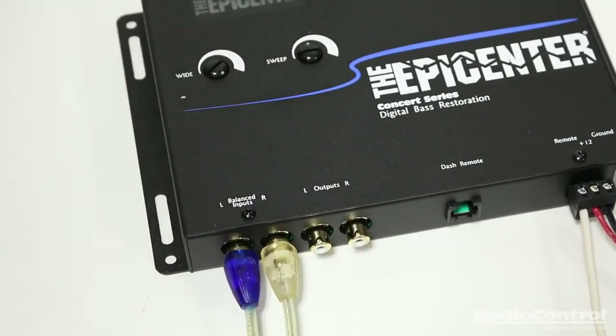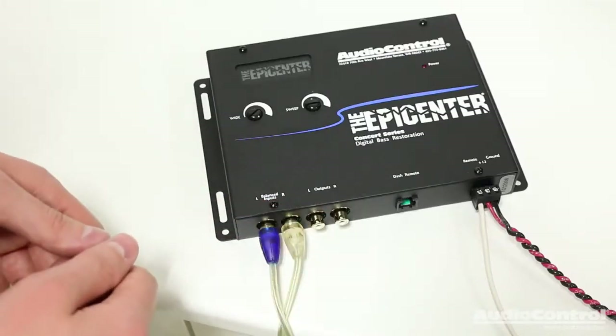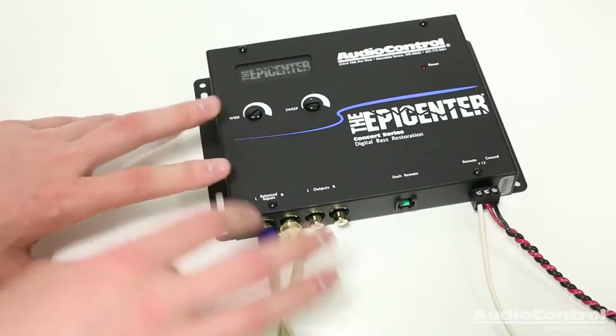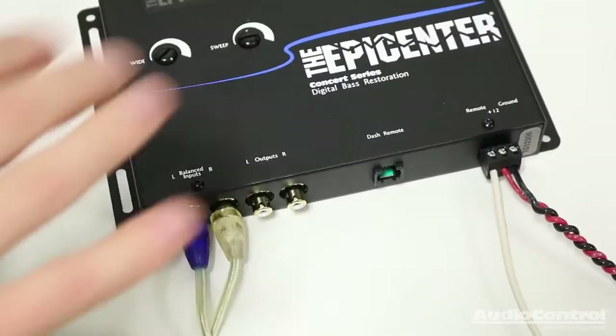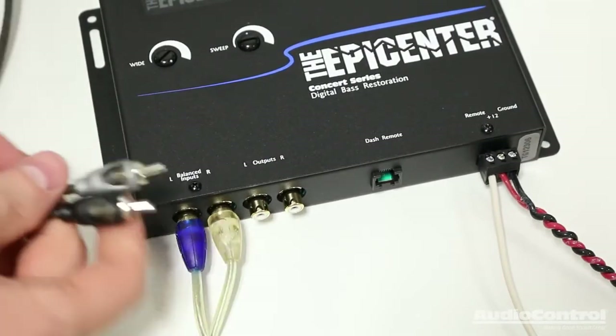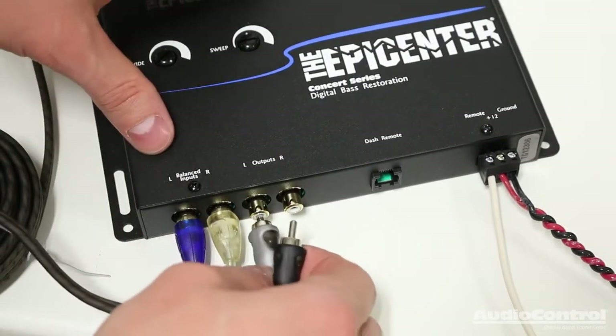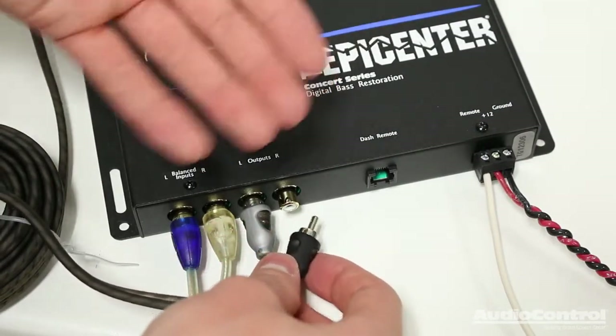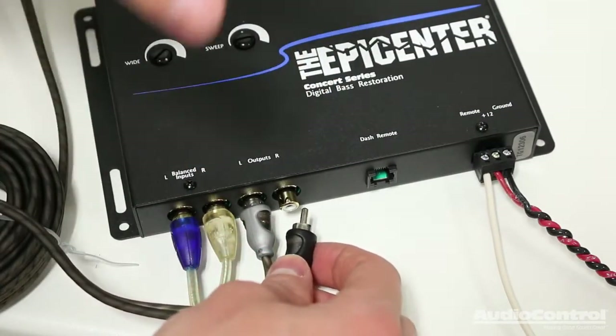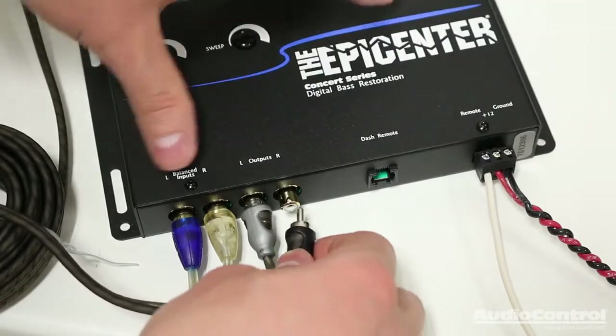The source unit could be an aftermarket head unit, it could be an MP3 player, a phone — anything that will allow us to have an RCA-style connection. The outputs are what we would connect via RCA-style connections to our amplifier, and keep in mind that we could also have a crossover or an equalizer between the Epicenter and the amplifier.